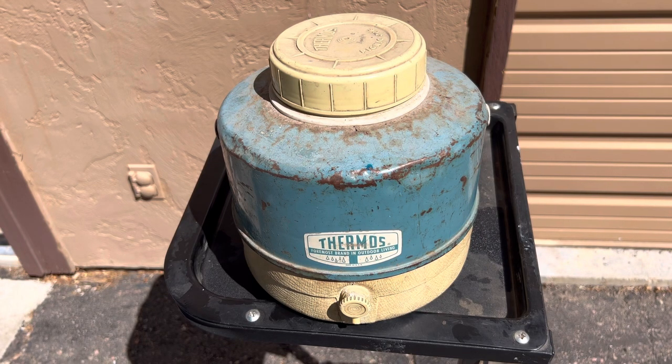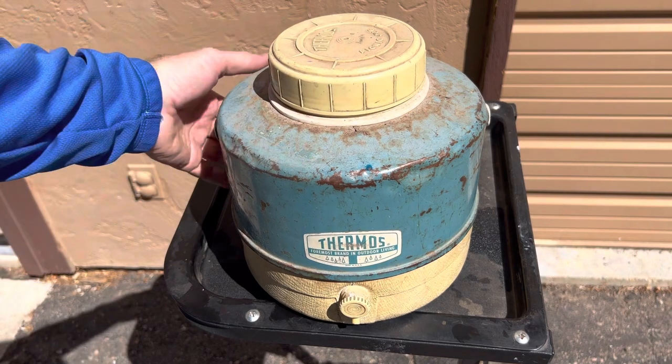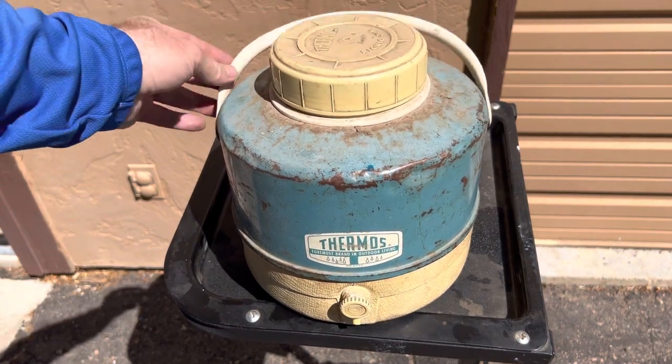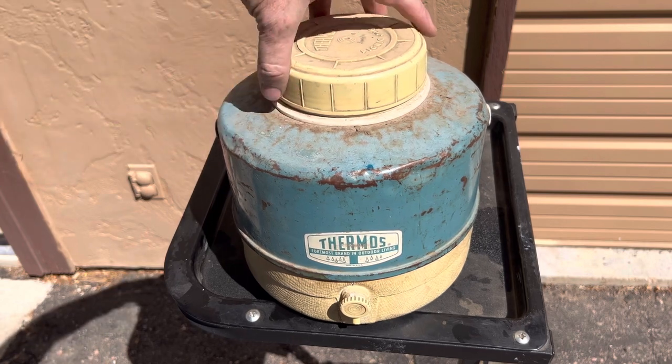This is a vintage thermos picnic jug. I don't know if vintage thermos videos are a thing on YouTube, but I figured I'd put this up and see if anybody watches it. It's got a handle. This one's probably from the 1960s. We took this all over America and parts of Canada when I was a little kid.